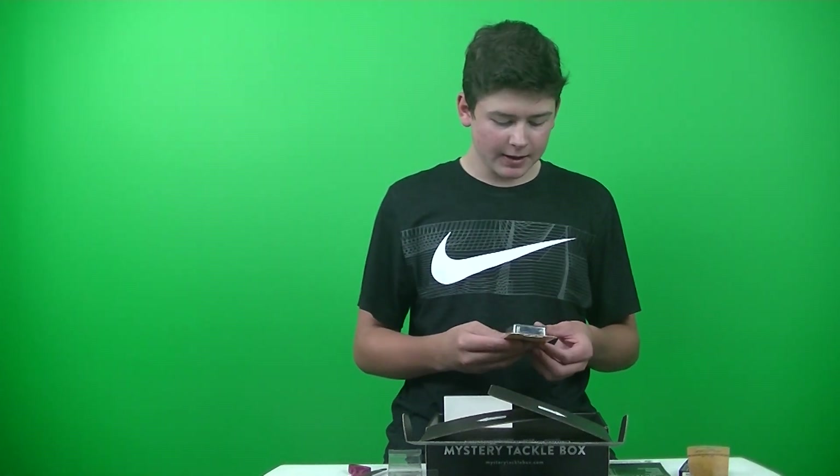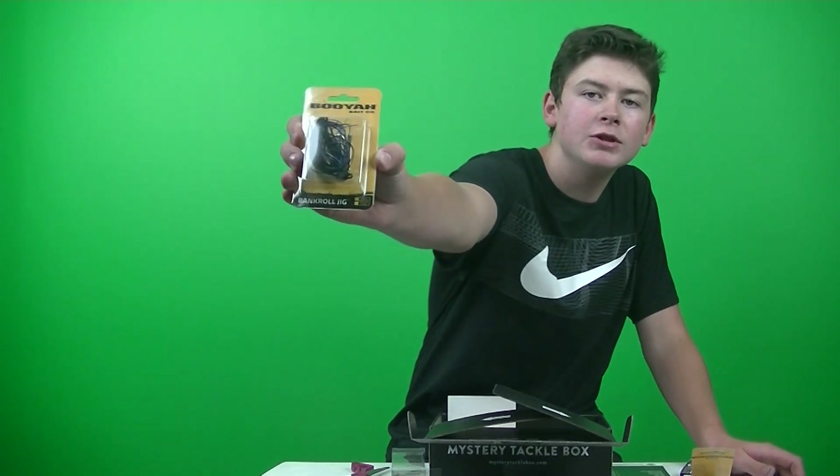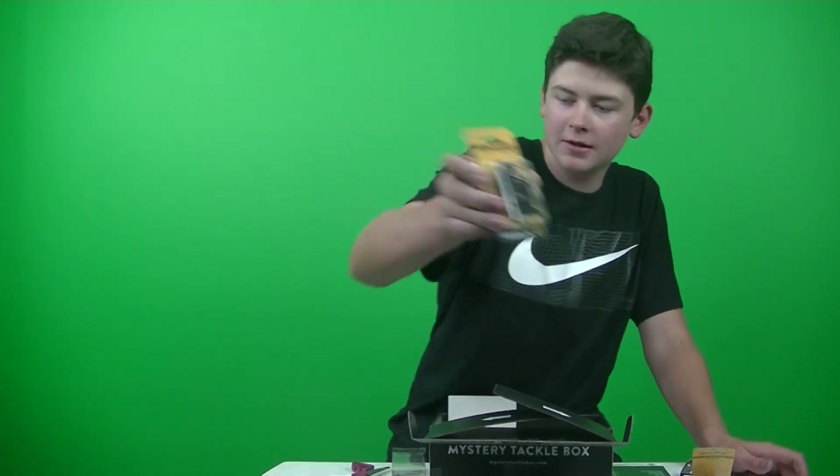Next up we got the Booyah Bankroll Jig — this retails for $4.99. It's a black and blue jig, standard black and blue jig. Three-eighths ounce — there it is. Your standard black and blue jig, there you go.